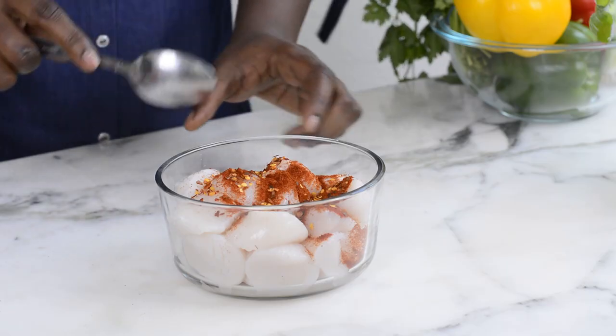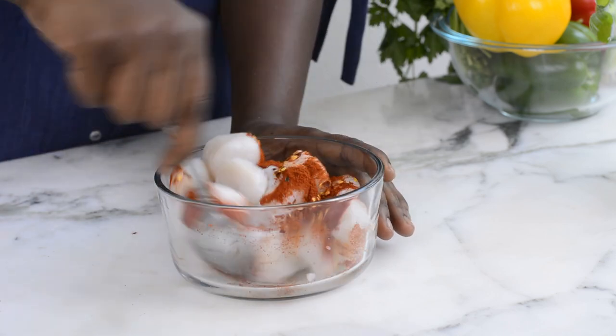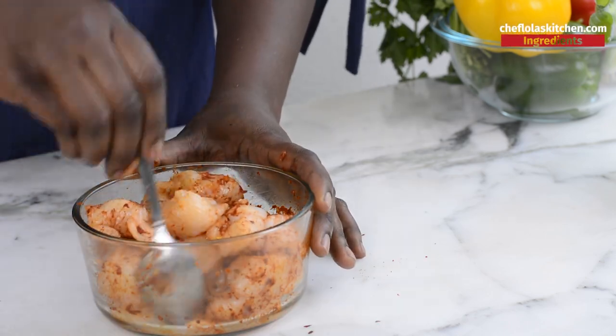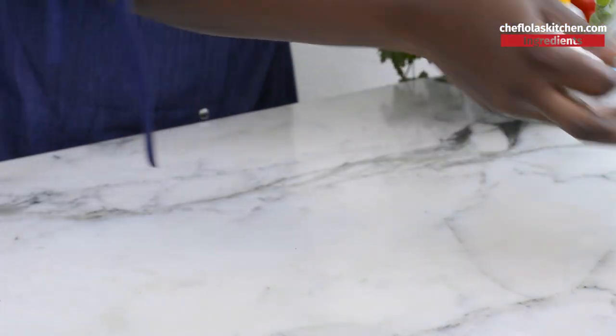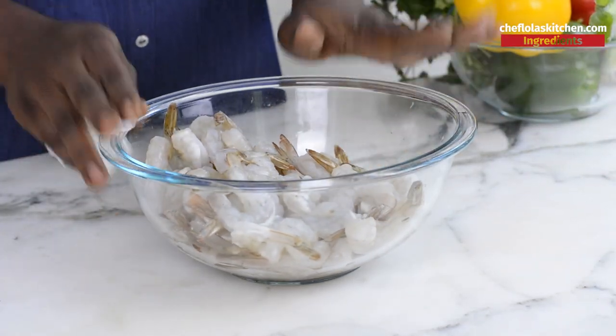Now I'm just going to get this mixed together. Next are my shrimps — like I told you, I'm going to be using shrimps as well. I'll do the same thing: dry them up, spice them, and season them.